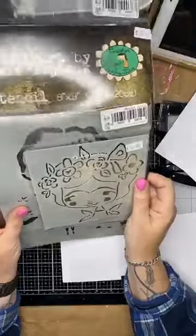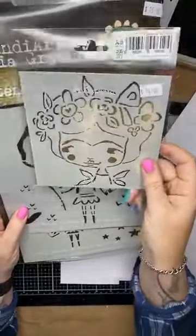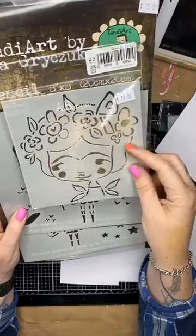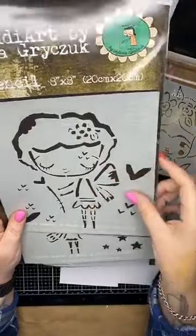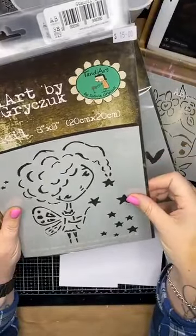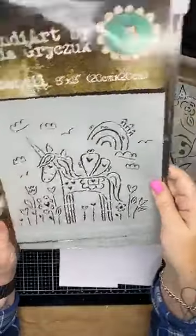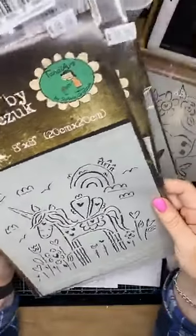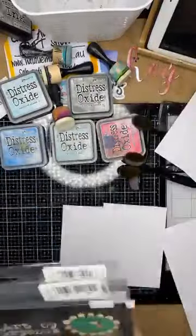I absolutely love these stencils — they are so super cute. This one is little Frida — she's gorgeous, and I've used her on a couple of projects. All of these stencils are 15% off. You can imagine how gorgeous this one would be in an art journal — you could build a whole little scene. A couple more here — find those online under AB Studios. And this one is the unicorn — currently $15, reduced by 15% automatically at checkout.